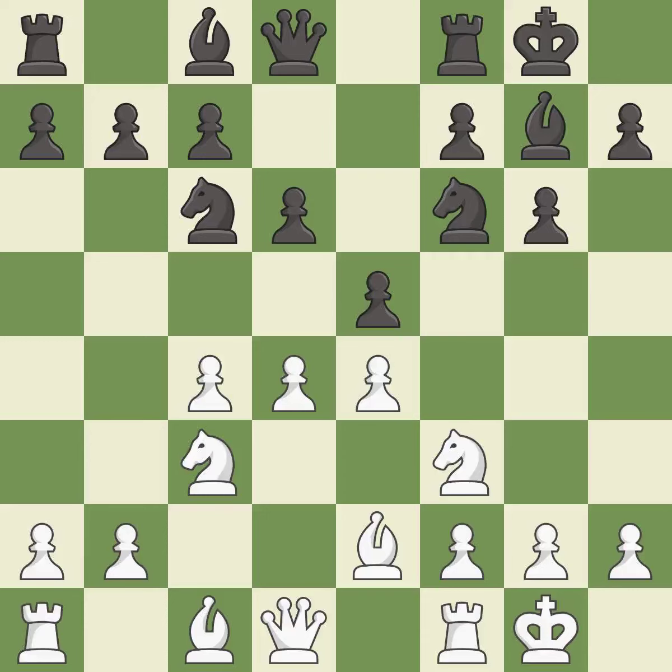Nc6 develops the knight, defends the e5 pawn and attacks the d4 pawn. d5 takes space in the center, attacks the knight on c6 and controls the e6 square. Ne7 retreats the knight to a square where it will help with the f7-f5 pawn push after black moves the f6 knight. It is the last book move.